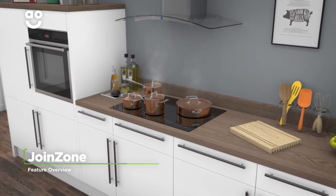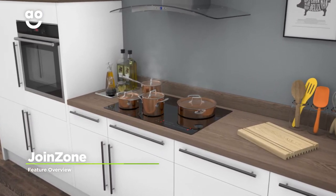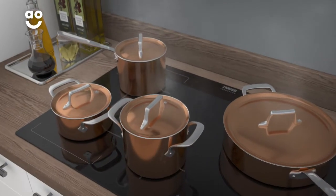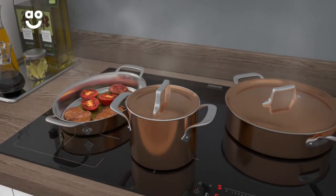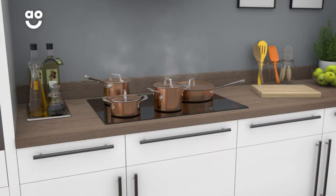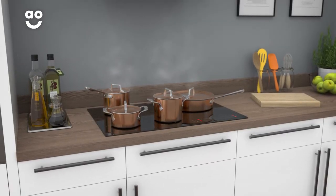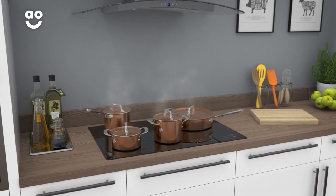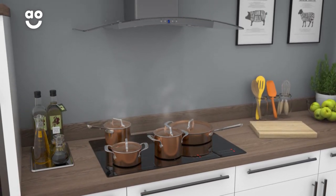This model has fantastic join-zone technology, which is specially designed to accommodate several pans or larger cookware. With a simple touch of the controls, you can easily expand the zones to suit the size of your pans. So whether you're cooking a big pot of chilli or lots of smaller dishes simultaneously, you'll always have the option to create large batches of food to make mealtimes easier.